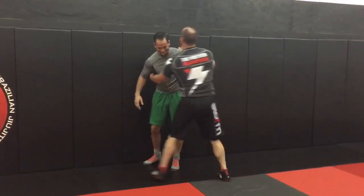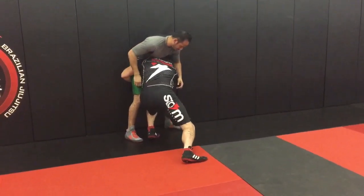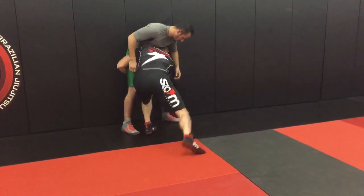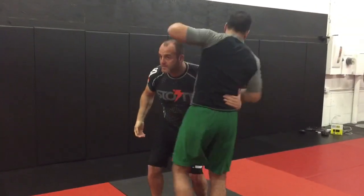One more time the other way. I'm here — head position set, level change, drop in tight. I can also pick him up and take him off the cage; you'll see that every so often, though it's not as common. That's from the double.